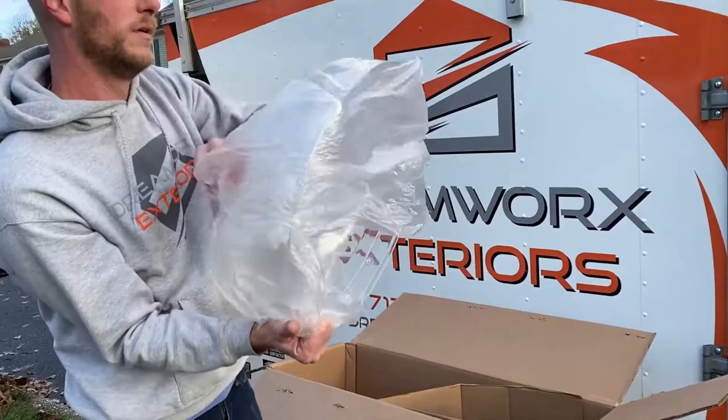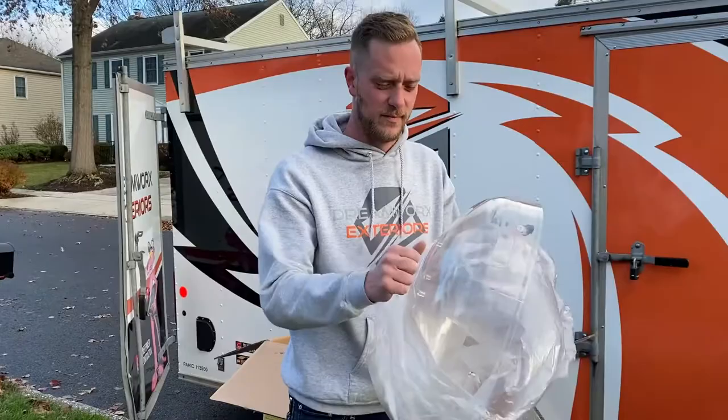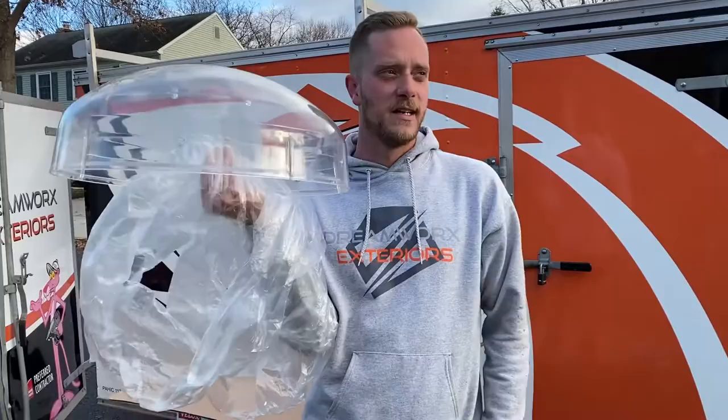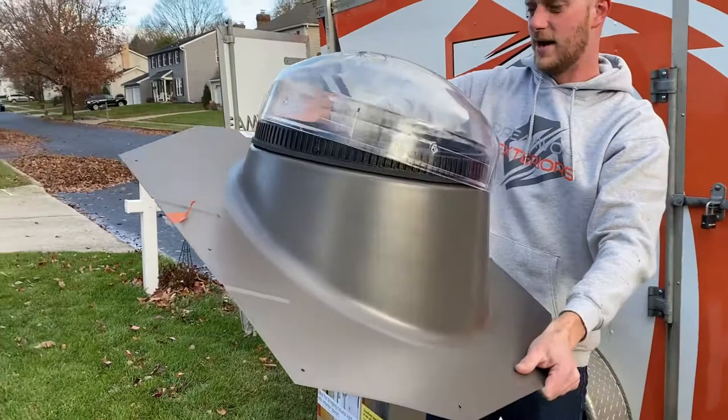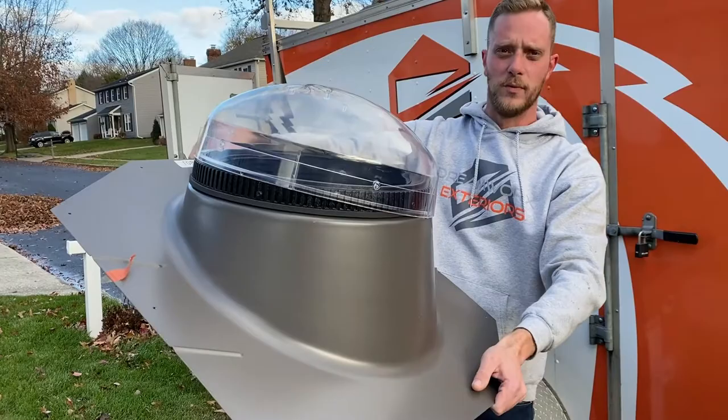This is the actual dome that sits up on the roof. It's a tough polycarbonate plastic, about as thick as Steve's head, so nothing's getting through there. That's what actually sticks up on top of the roof — it sits correctly on top to give you an idea of what your finished product would look like. This is the top and this is the bottom.